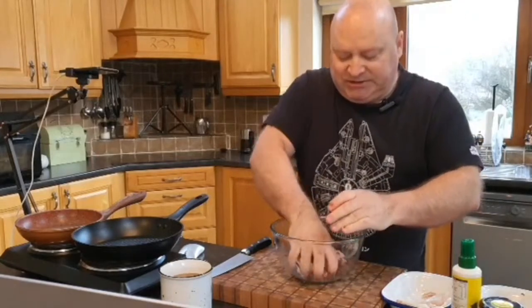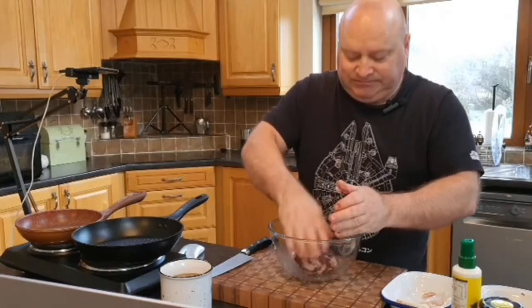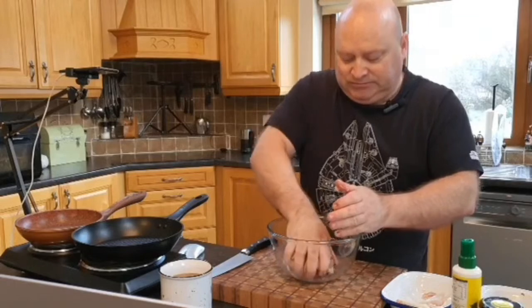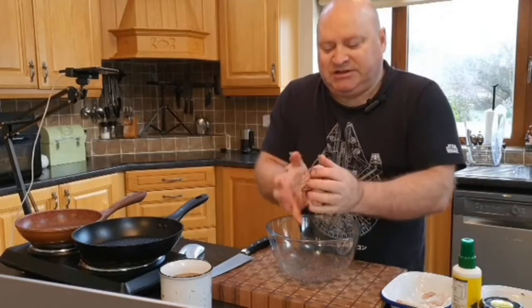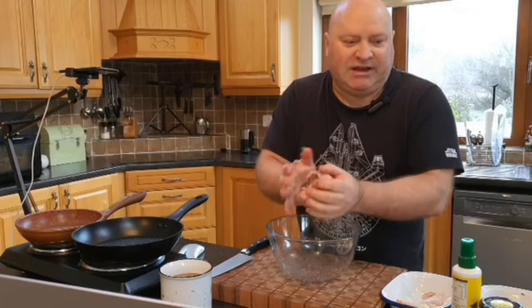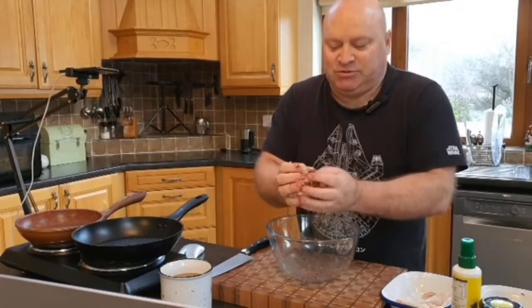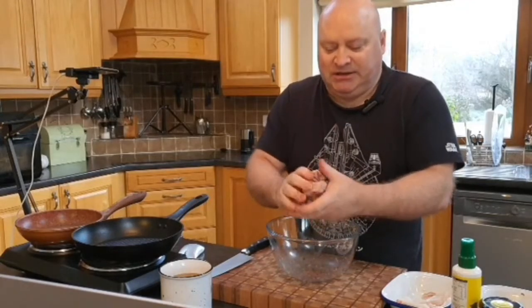This takes a couple of minutes but it is definitely worth it in the end. Just get it all mixed up, making sure the black pudding is well distributed amongst the sausages. As you can see mine is well mixed in.